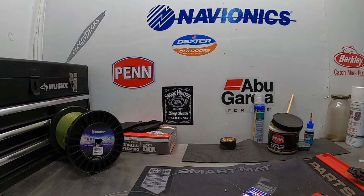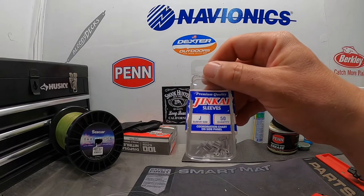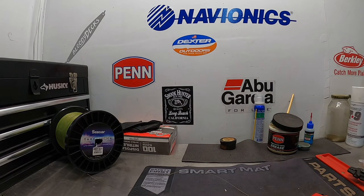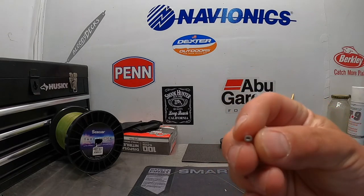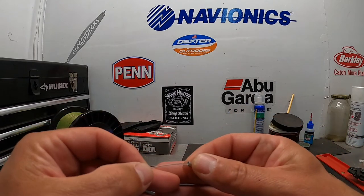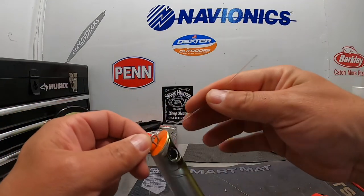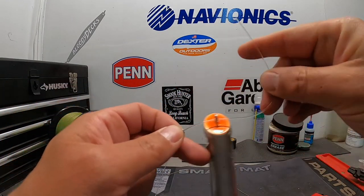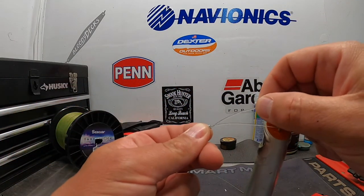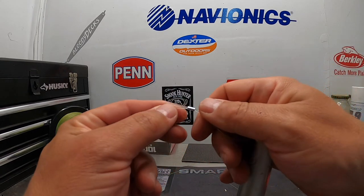I'm going to show you how I crimp these lures on. Basically, I use a Jinkai crimp — it's aluminum, it's a single barrel. A lot of times you see the ones that have a double barrel; those are designed to be used with wire. This just has a single opening. I have some 100-pound Fluorocarbon leader here, I'm going to slide it through and rig it to my Yozuri Pencil Plopper here. I'm going to slide it back through — it's kind of a tight fit. If they're sized right, it should be kind of difficult to get that back through there.